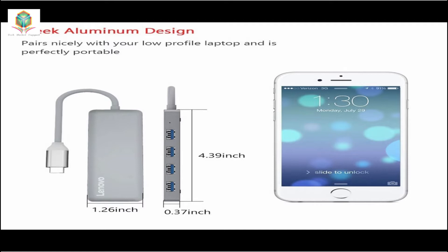Sleek aluminum design pairs nicely with your low-profile laptop and is perfectly portable.